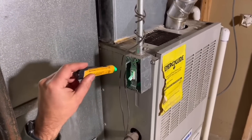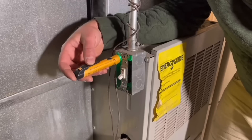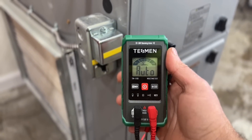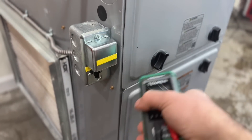You simply turn off each breaker one at a time until you get to the one that makes your hot pen stop beeping, and that will determine which one it is. Alternatively, you could use a voltmeter like this one just to verify that you don't have power to this switch.